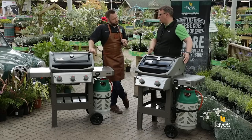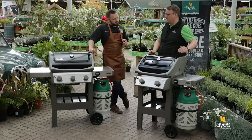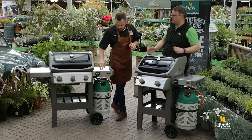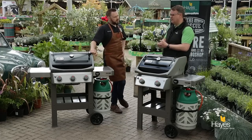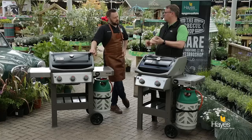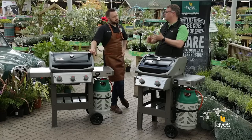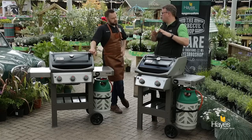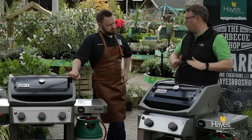What Weber have done as part of the makeover from the old Spirits to the new Spirits, they've added the G4S high performance grilling system which they introduced to the Genesis last year. G4S covers better ignition, better burners, improved flavouriser bars, and grease management system — the four key things that Weber prioritise on their barbecues, and they work brilliantly.